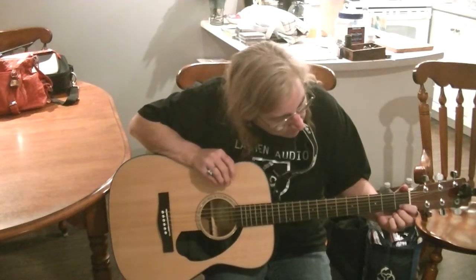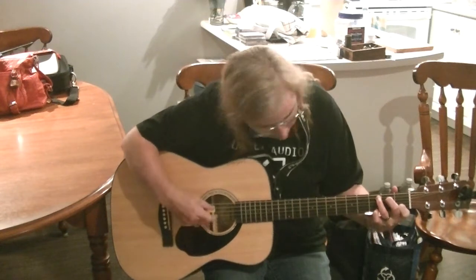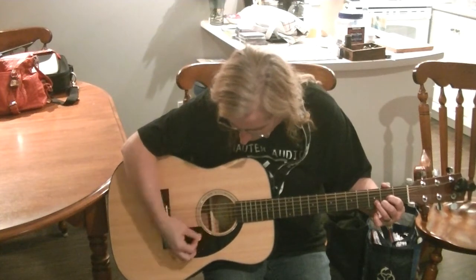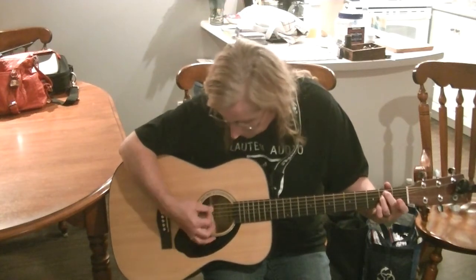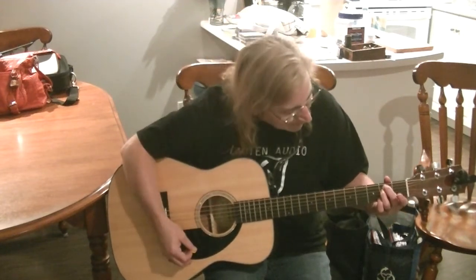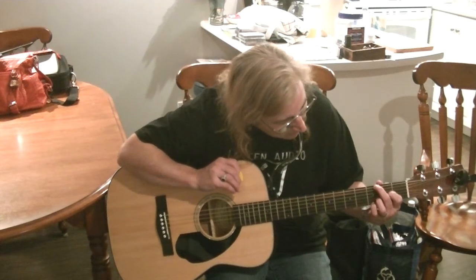I'll show you. First one is C. Now we've got D, and E. If I lift this one finger, that's an E minor — two for one, I like it. And the other one I know is G, and I go here, and there, and there.